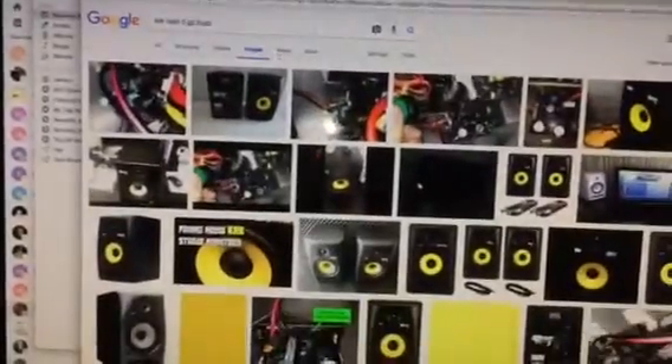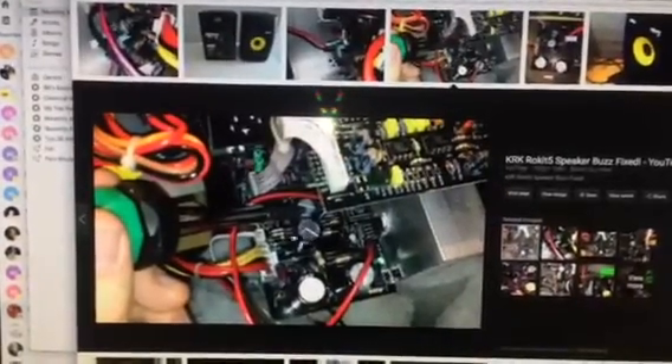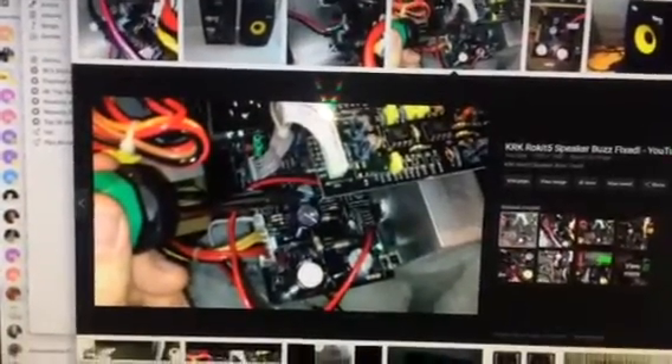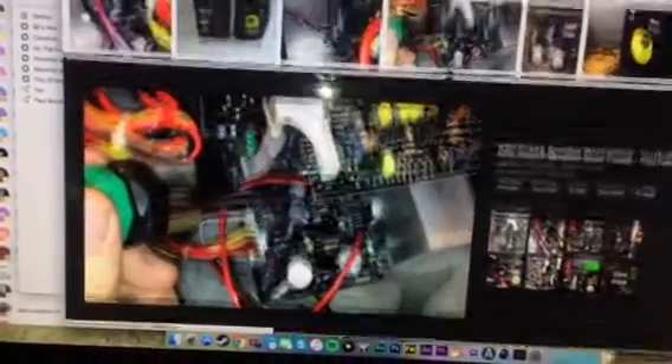After doing some research and looking around, I found out — this guy did a video too — it is this capacitor right here on the G2 boards. It's a 35-volt, 1000 microfarad capacitor.